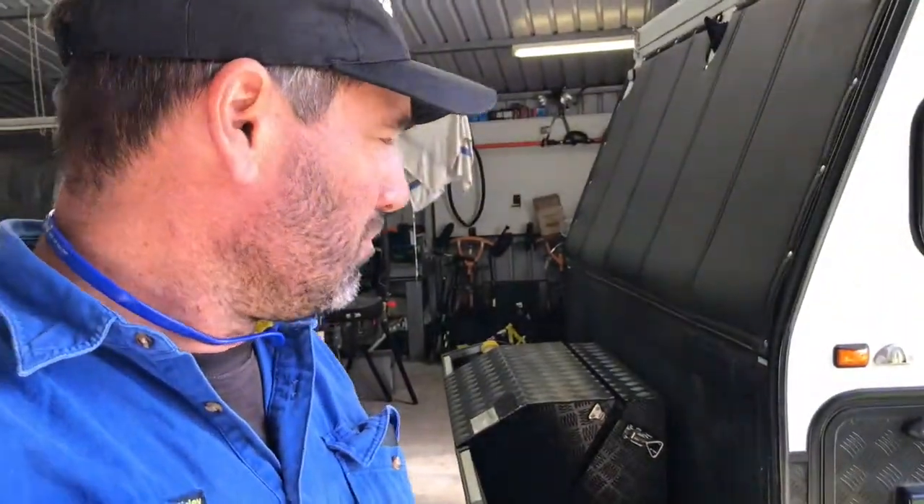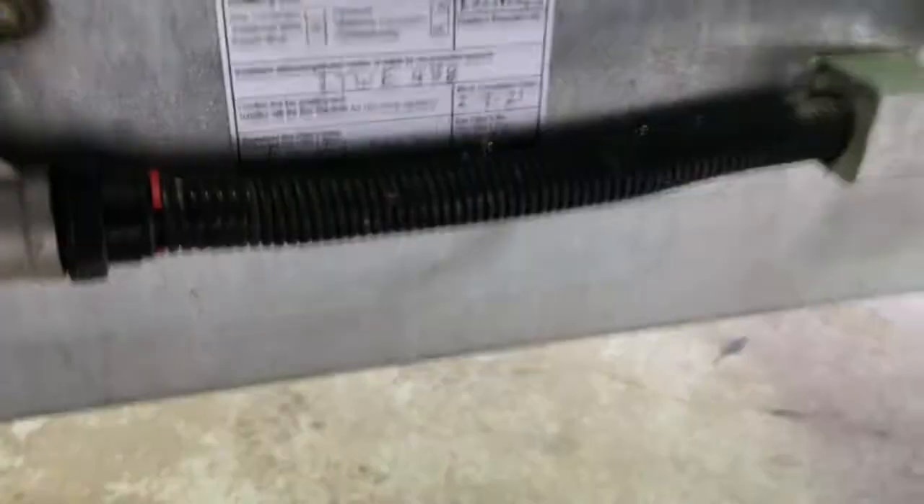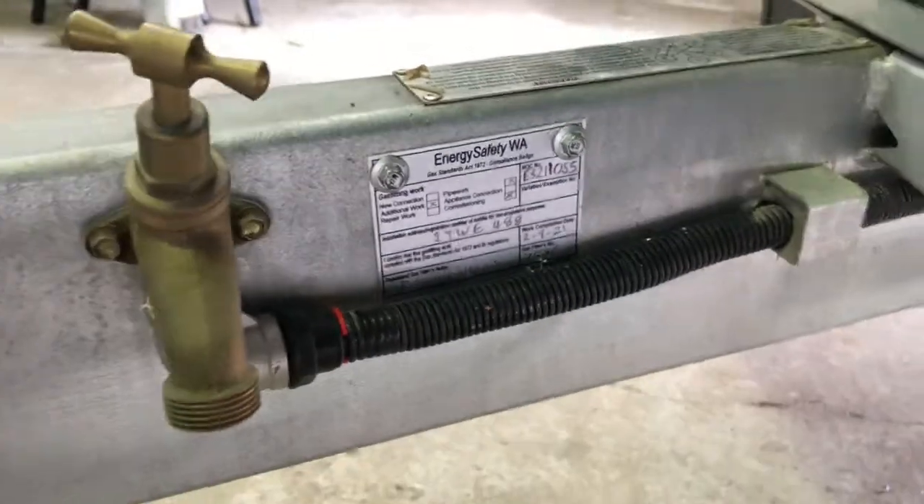While he's cooking he can have the barbecue out the front and also use the back barbecue there. Make sure you get your compliance plate — that means in the future if there's ever an issue with the van, you'll know a gas plumber has done it. That means he takes the risk if anything goes wrong, because he's signed off that it's all to code.